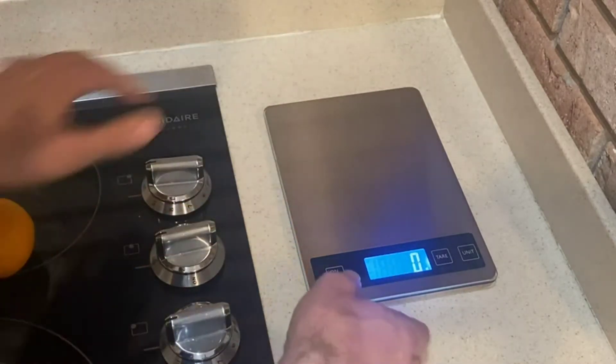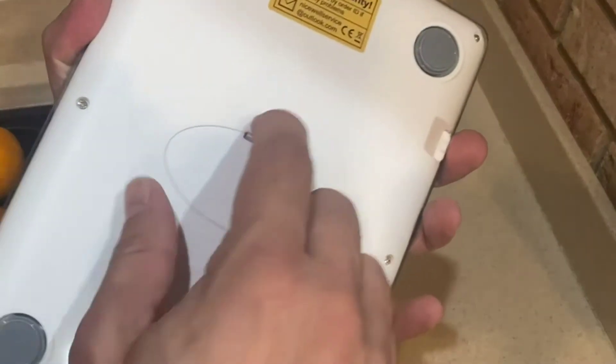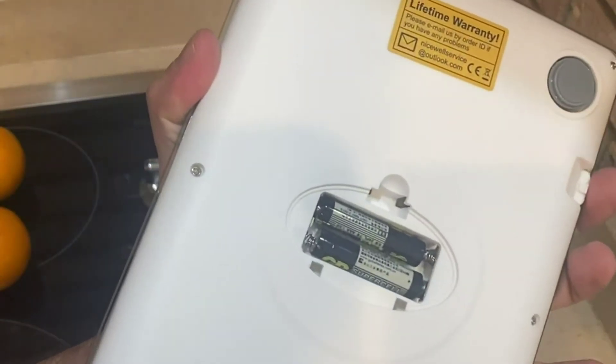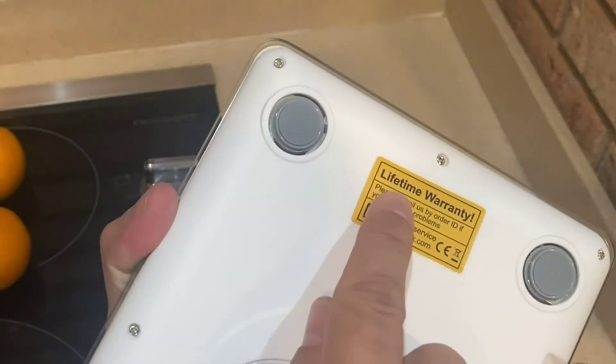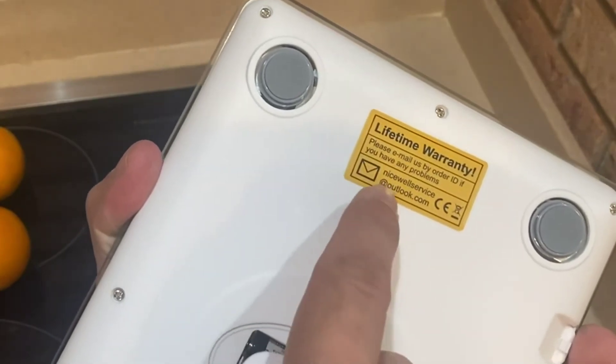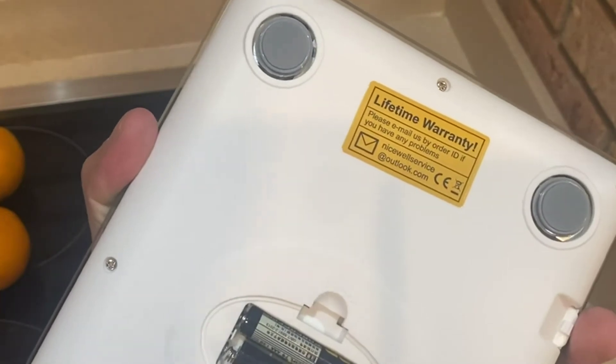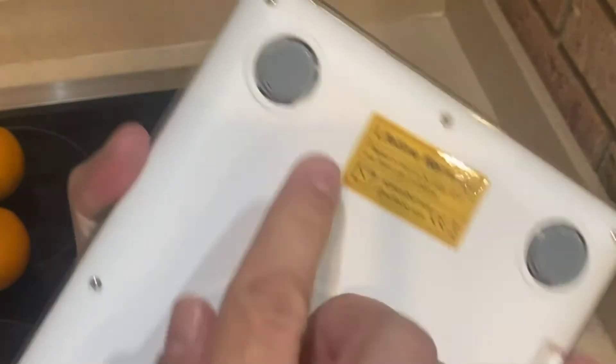The cover itself is hard to scratch up, which is going to be nice — you're going to want a scratch-resistant cover. Batteries are on the back, just two batteries, and it comes with a lifetime warranty. If you have any problems you can just email them at nicewellservice@outlook.com.